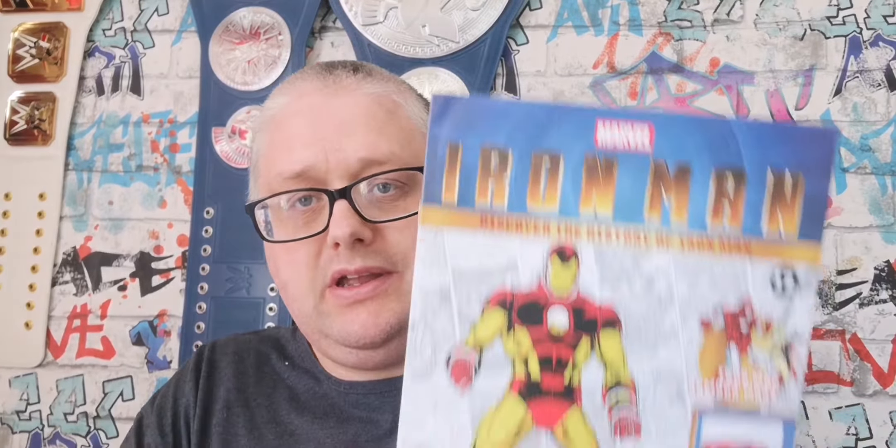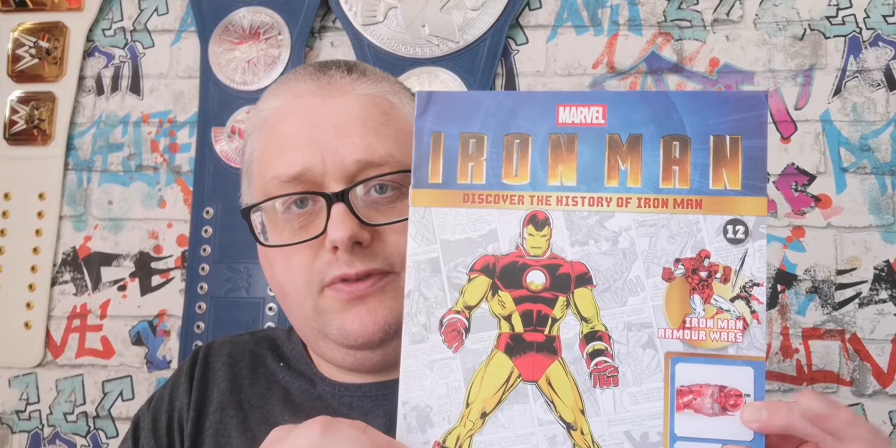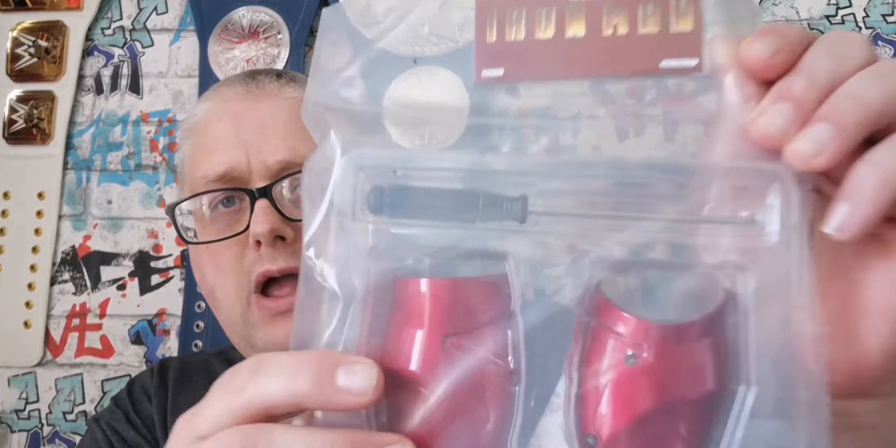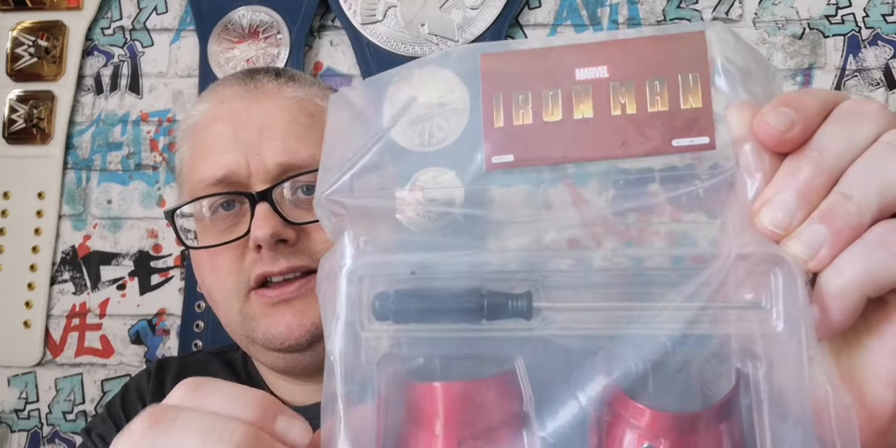Hello and welcome to The Nexus. We are doing issue 12 of our Iron Man build. We're doing the forearm and we get a nice new screwdriver.